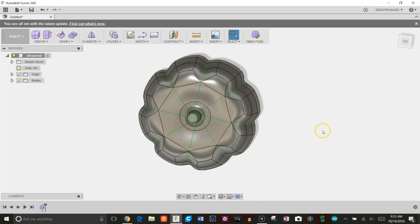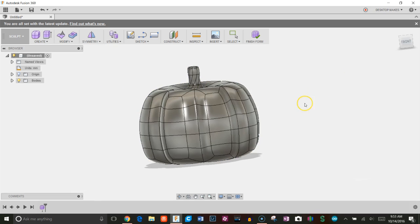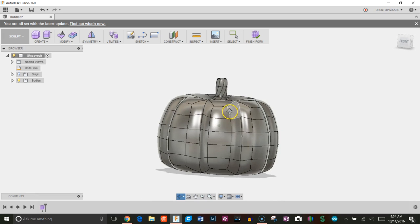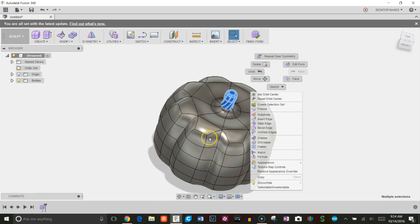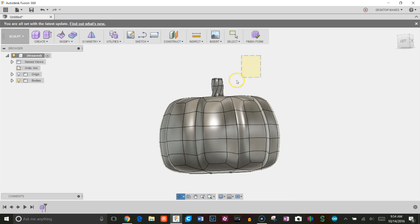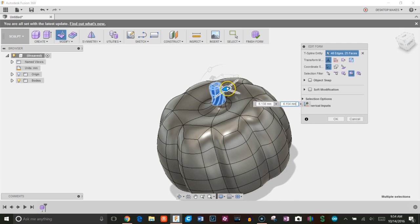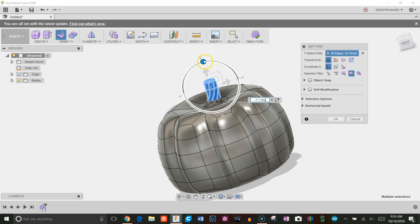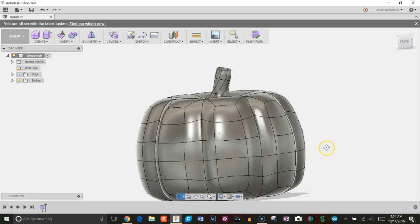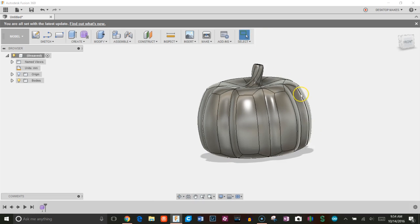I'm going to remove the symmetry now — Clear Symmetry, click on the model, click OK. I'll adjust the stem a bit and move it more to the side. Once I'm happy with it, I'll click Finish Form to move into the modeling environment.